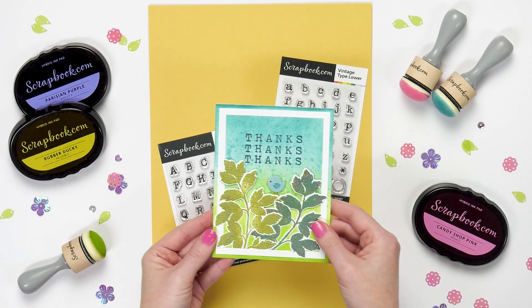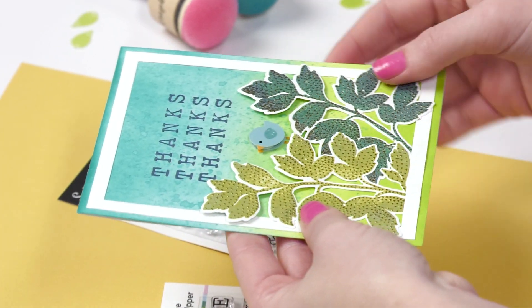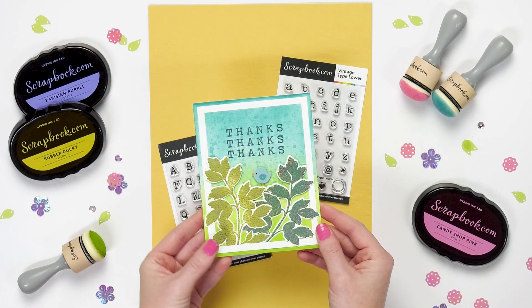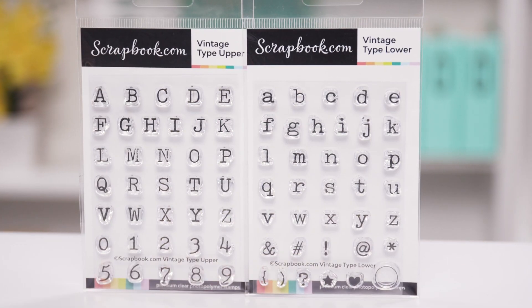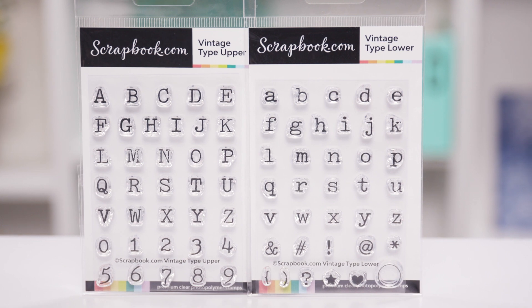This is a great example of what Vintage Type Upper looks like — it says 'thanks, thanks, thanks.' It's a really beautiful font that makes your cards stand out and look unique, so definitely check out Vintage Type Upper, Vintage Type Lower, and the other alphabet stamps we also have available at scrapbook.com.